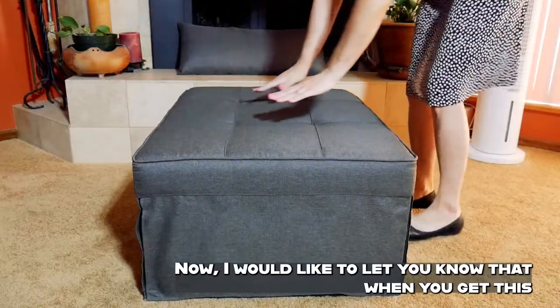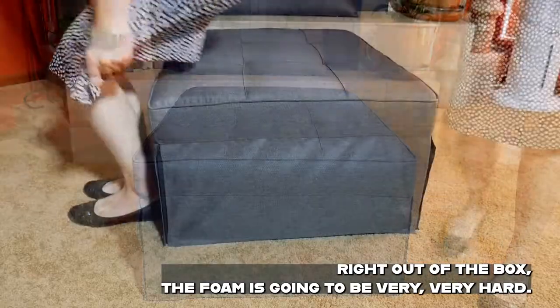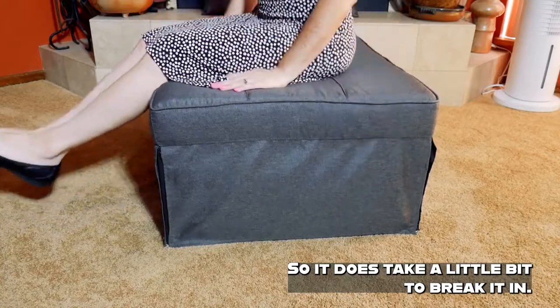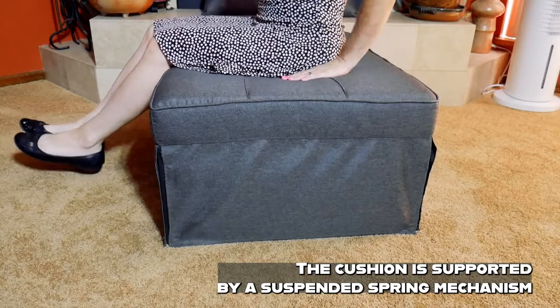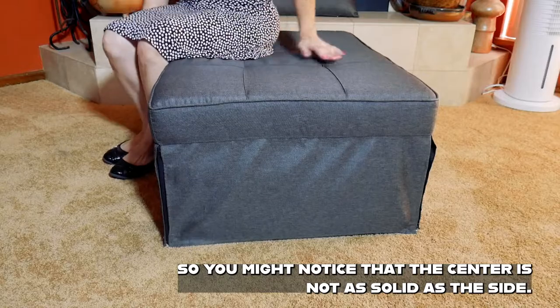When you get this right out of the box, the foam is going to be very, very hard, so it does take a little bit to break it in. The cushion is supported by a suspended spring mechanism, so you might notice that the center is not as solid as the sides.